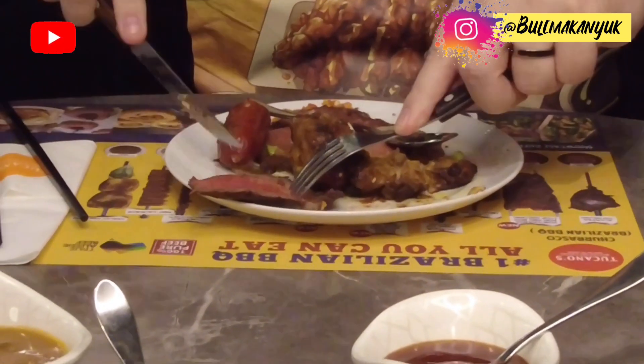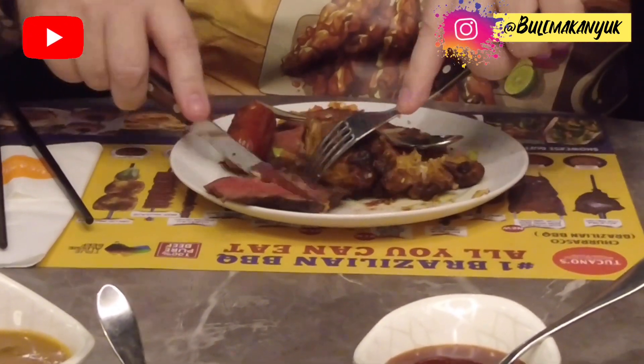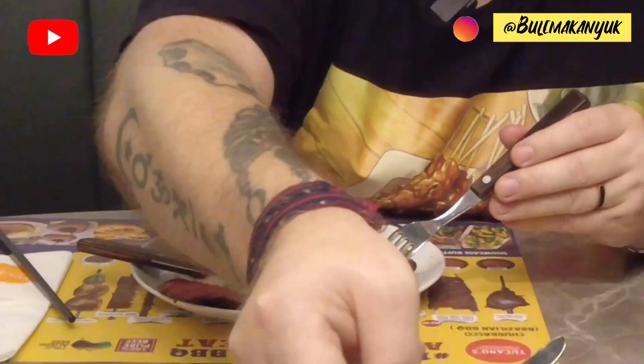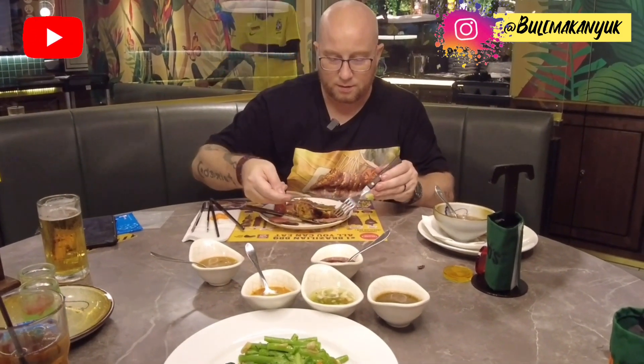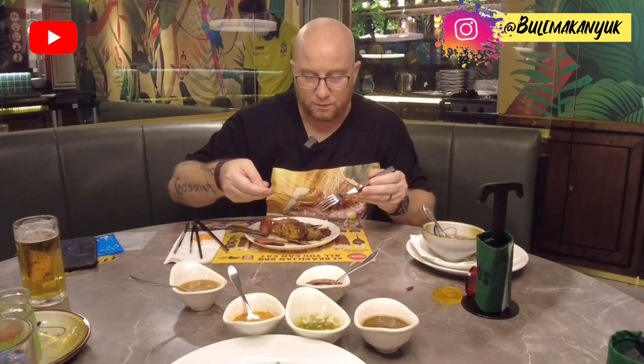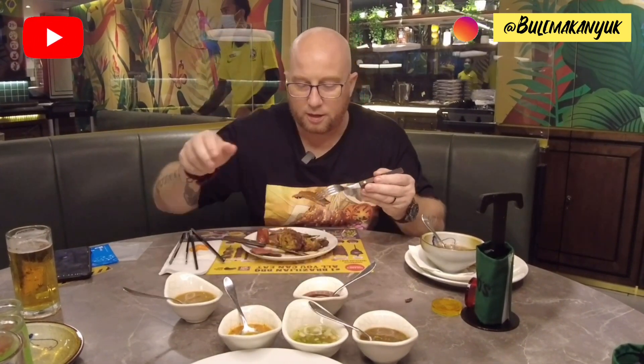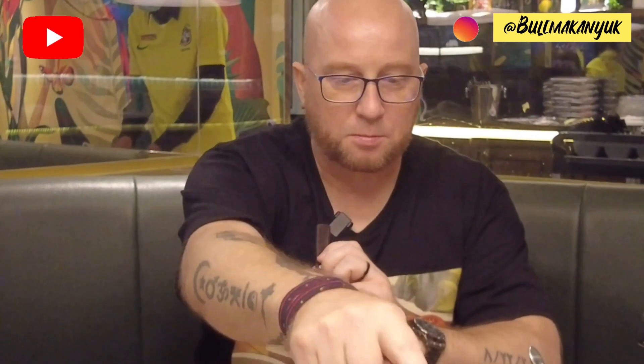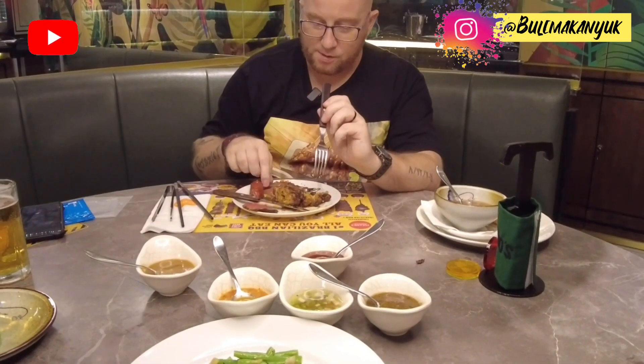Try some of the sirloin here with this sauce. It's kind of pepperish. Put it on the meat. Oh, that's interesting — I stand corrected. That's more of a mushroom, basically like a brown mushroom sauce right there. Goes really well with that steak. That is great.